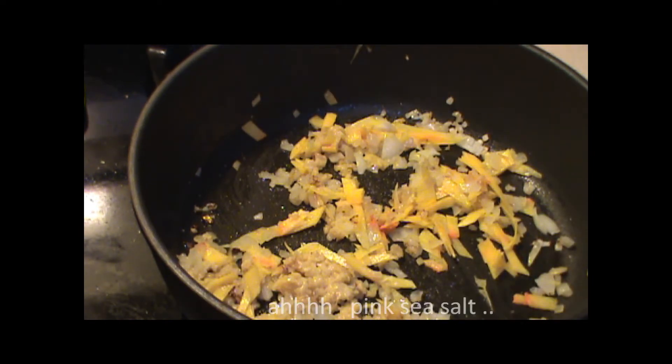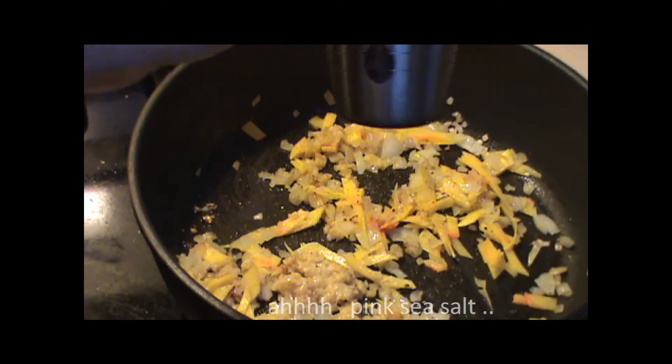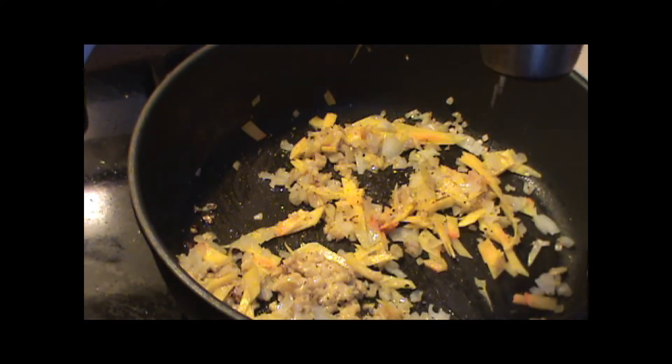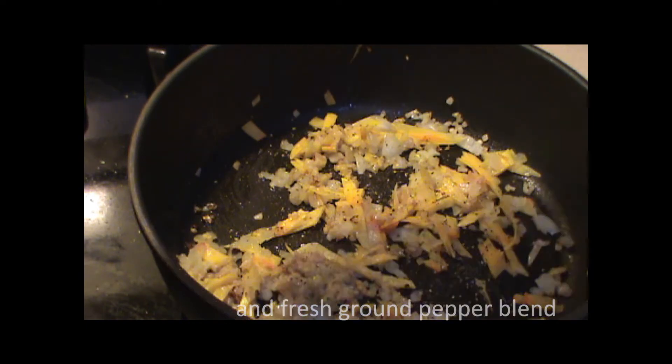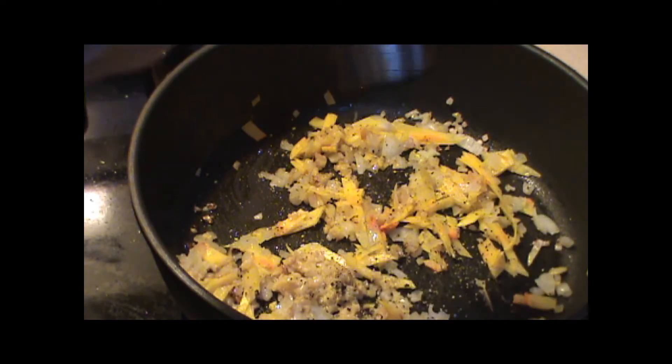A little bit of tricolor pepper blend — black, pink and green. Fresh ground pepper is wonderful stuff, I tell you, you never get enough of that.